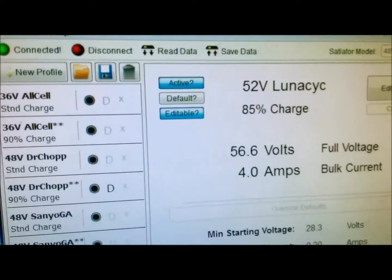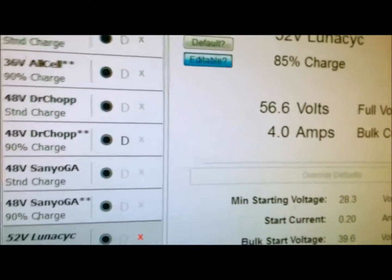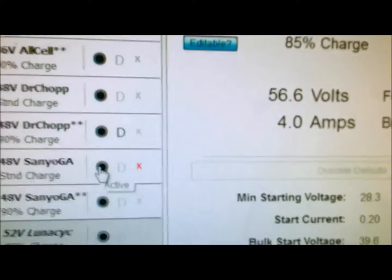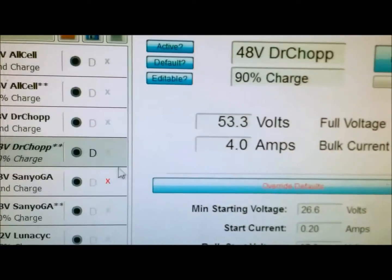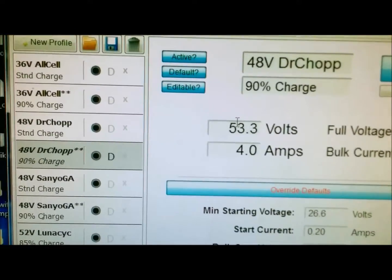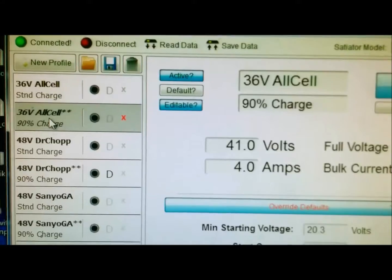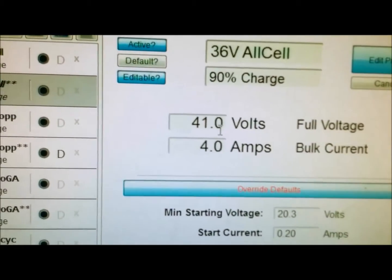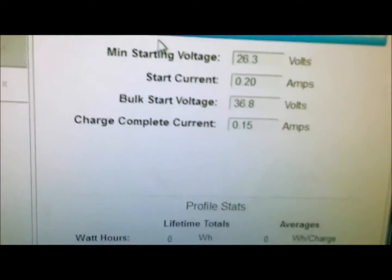I made some changes to the Cycle Satiator. I started to satiate my batteries and found that 80% was a little too much, so I brought it down to 90% charge. For instance, my 48-volt battery is now going to be charged to 53.3 volts. The old all-cell that I have is going to be a 90% charge, maybe 41 volts, and my little Sanyo I'm going to do 53.32 as well.